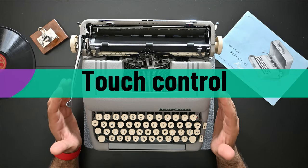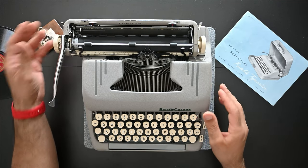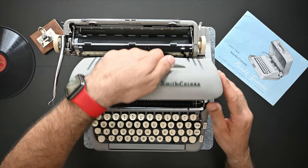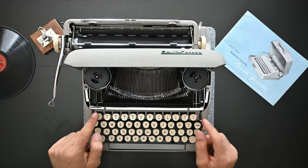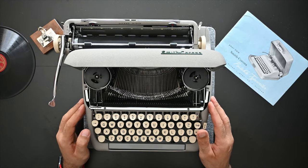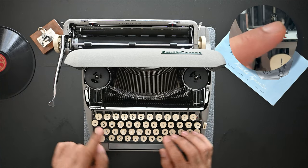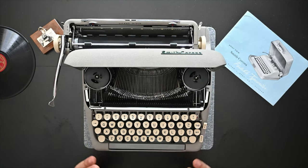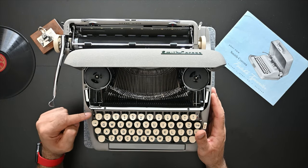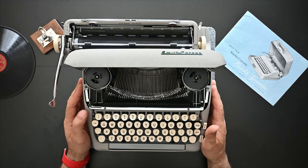Another nice option on the Smith Corona Silent Super and other models is the touch control. To change your touch control you open the lid and there's a lever from low to high with numbers 2 to 6. To lower the tension on the keys you put it on L. If you prefer striking hard you can move towards 4, 5, or H at the far end of the options.